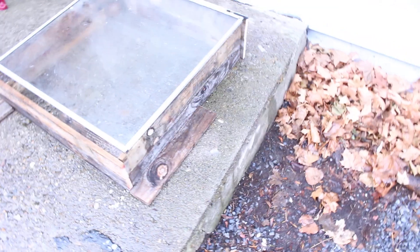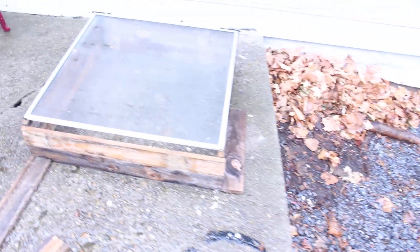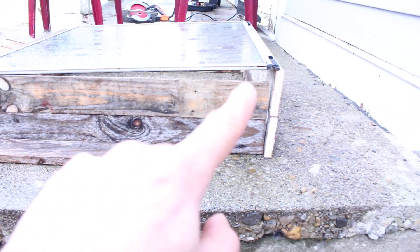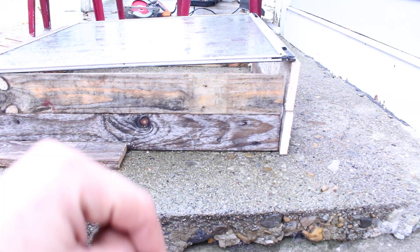I cut the pieces that I pried off of the pallet to the length of the window. I'm gonna need to shorten this front one up to fit in between those two. Besides that I think it will be good, and there will be enough ventilation on the side for the plants to not fry. Or I could just put some agribon cover over that.